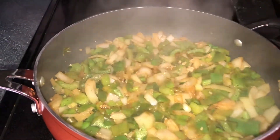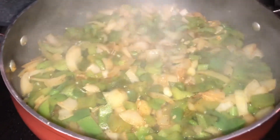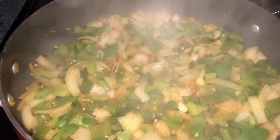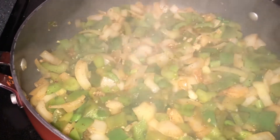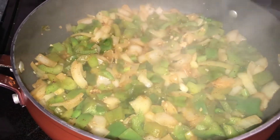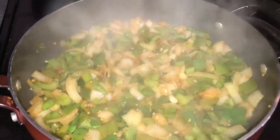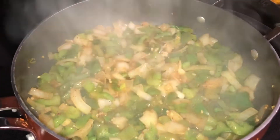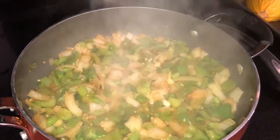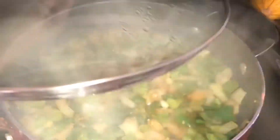This is one of my favorite parts — sautéing the peppers and onions and garlic. Do you hear that sizzle? So good. I'm going to finish sautéing this and then put in the turkey and the sauce.